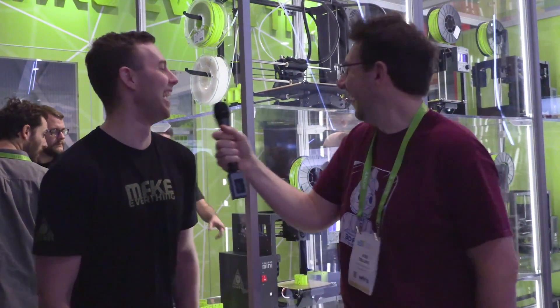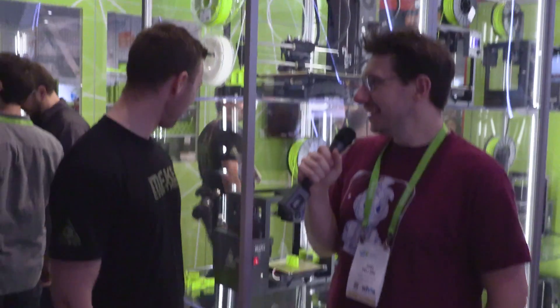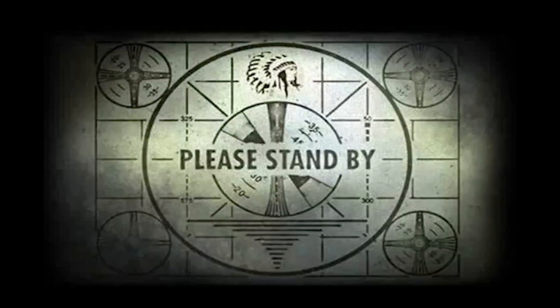It looks like the power just cycled for this entire building. Hey, you know what, I guess we just got a power fluctuation caught on camera. Interesting. All right. I have a TAZ 6 — I reviewed it highly on the channel and I love the Mini as well. I'm going to have to get one of those LCDs from you.